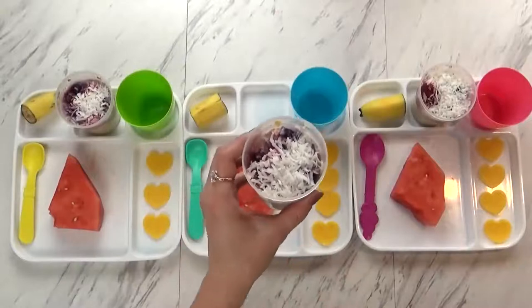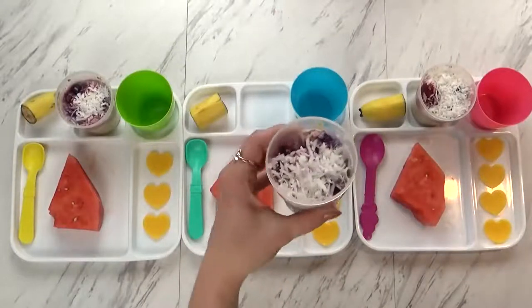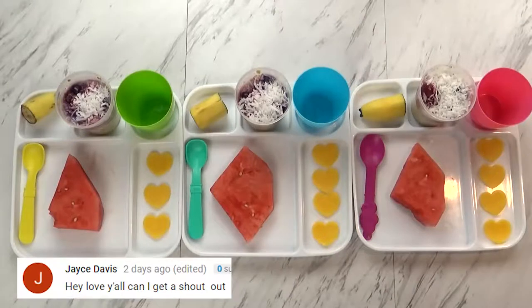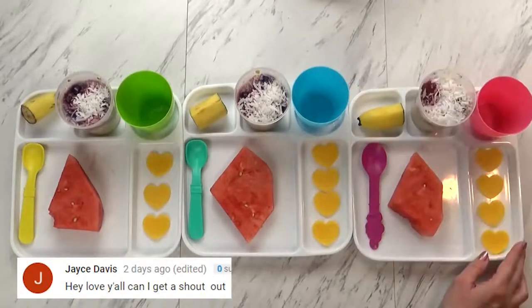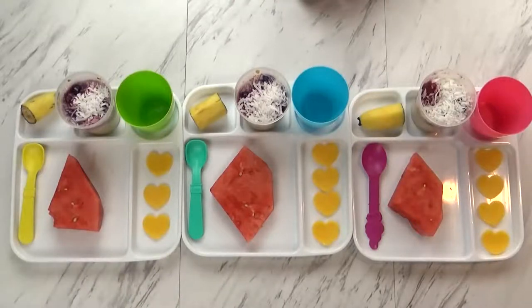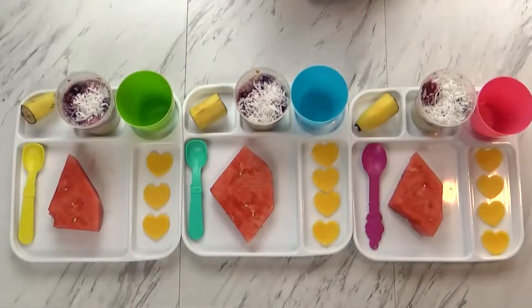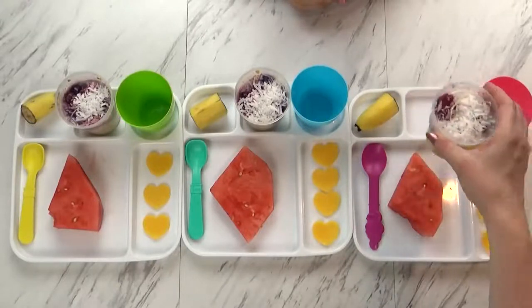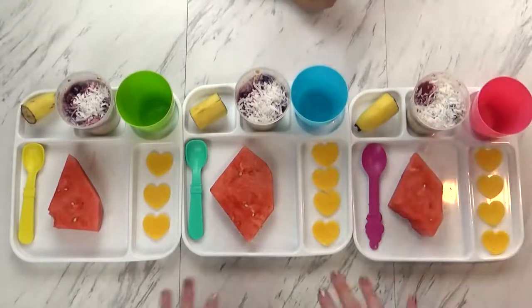With overnight oats, you could heat these up, but we prefer to eat them cold. I actually had one already and it's really tasty, so I think you guys are going to love it. To go along with this today, I'm giving the kids a big piece of watermelon — I got a big one from the store and we're trying to use it all up. I'm also giving them some cheddar cheese cut into heart shapes just for fun, and one more banana cut up for the kids to share. The overnight oats are quite filling — there's lots of protein in there.